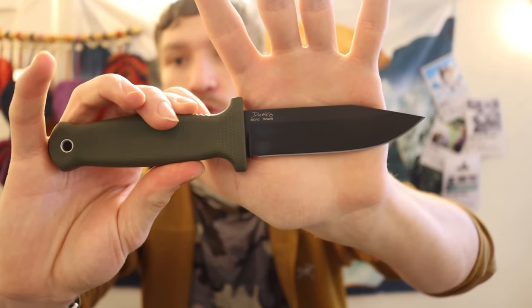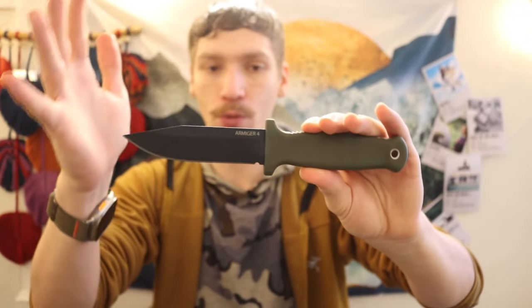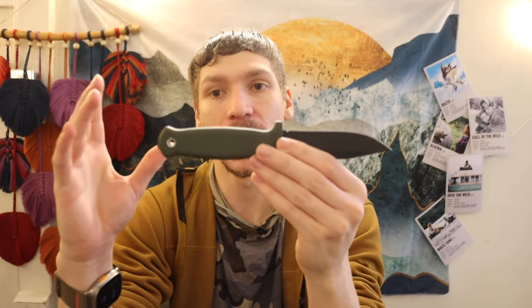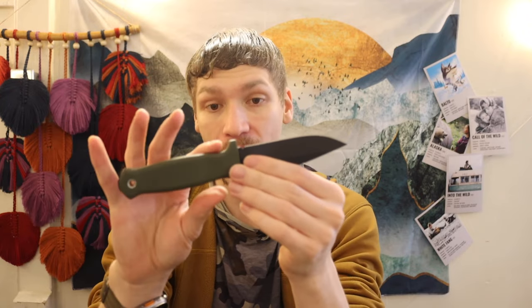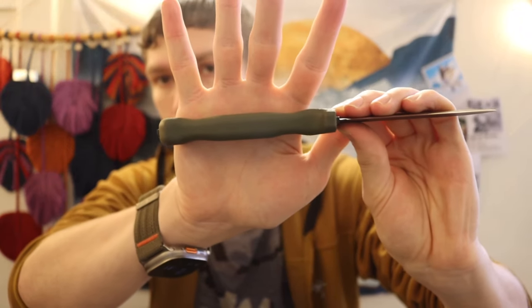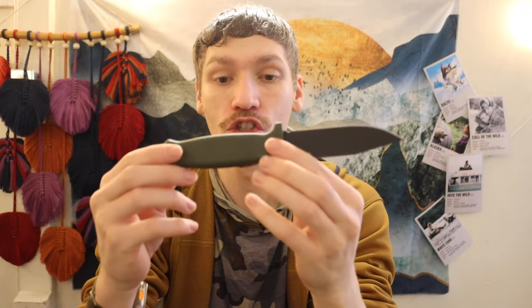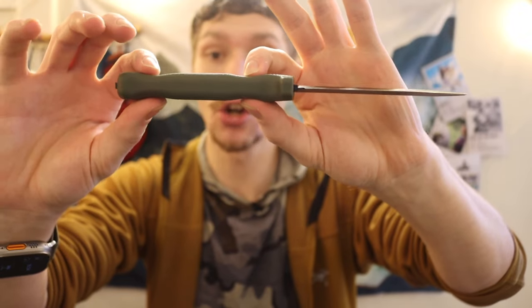This is an 80CRV2 steel, and once again it is fully coated, so you don't have to worry too much about any rust. What I also like about this knife — as opposed to things like the Strongarm, where it uses a blend of plastic and rubber — this is a true, full-on rubber handle. It's rubber but it has also been machined, so you can see there is a palm swell, so that it feels really good in the hand.